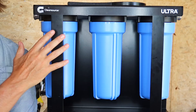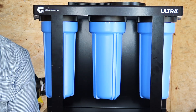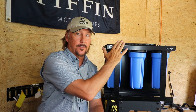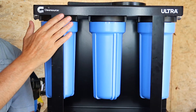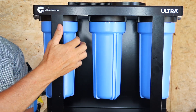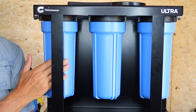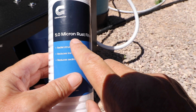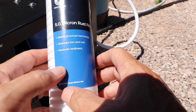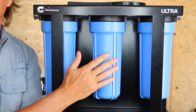This water filtration system was sent to me by ClearSource. It's their Ultra system with VirusGuard. I'll put a link to their website down below and also mention the specifications of this unit. What I like about this particular product is that as the RV park water enters the system, it gets filtered in three different stages. In stage one filtration, the water passes through their 5.0 micron filter, which is supposed to remove and reduce rust and sediment.